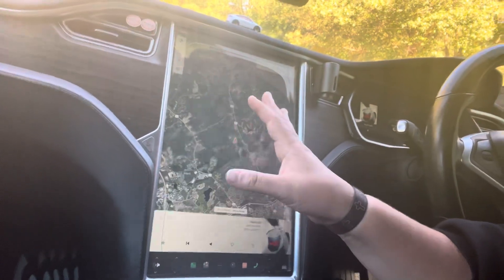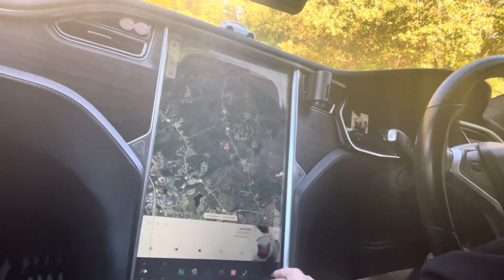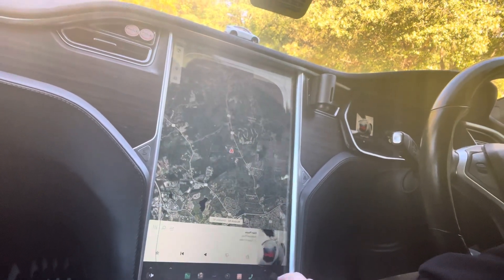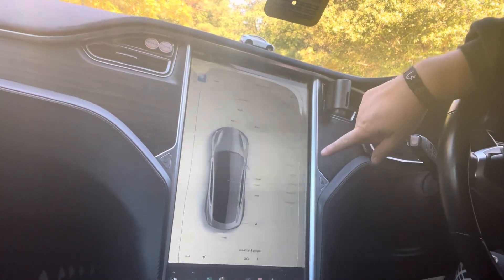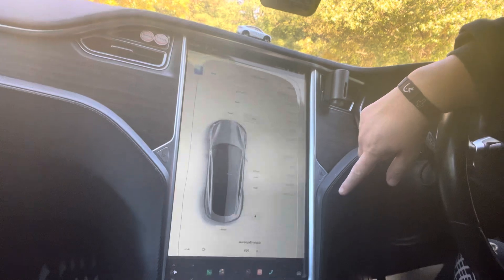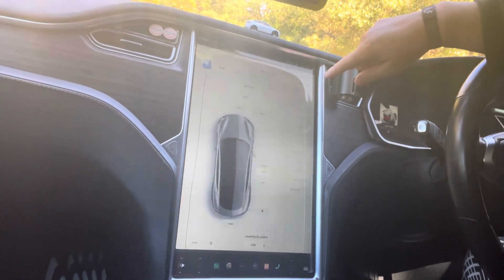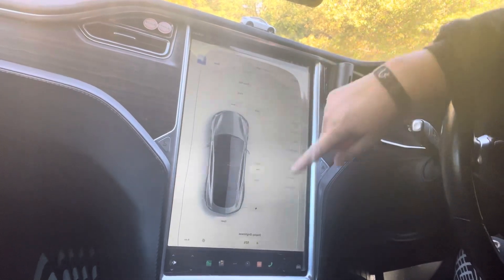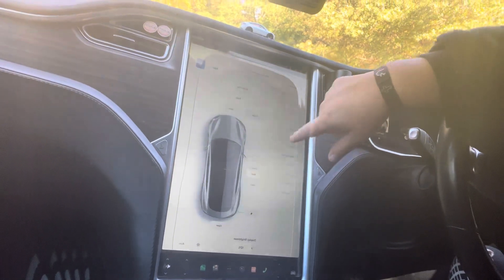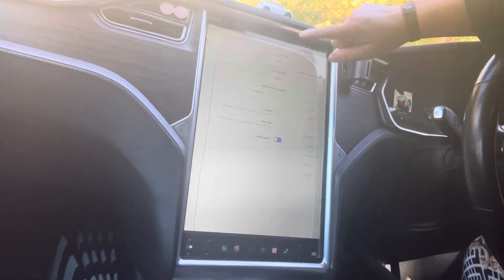When you first buy a Tesla, you want to familiarize yourself with the screen. All the buttons down here — touch the car symbol. Each one of these you want to go through, just open them up and familiarize yourself with what's in there. Controls brings up your lights, front trunk, vent, your pedal and steering.